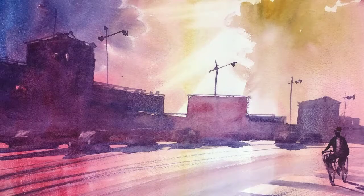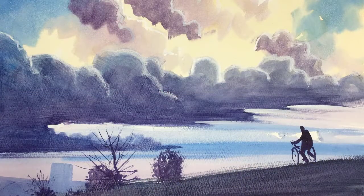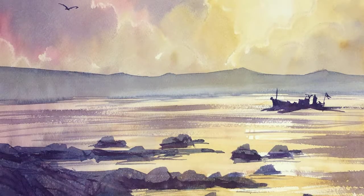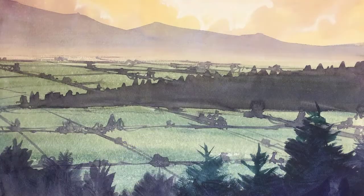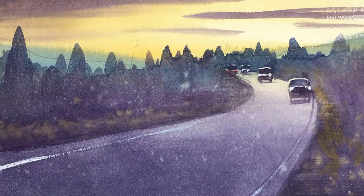Paints. Basically you can do many, many paintings with just three colours. In this video I'm going to show you a big series of paintings that are all done with just three colours. I hope you'll be impressed by how good they look — I think they really look very good.